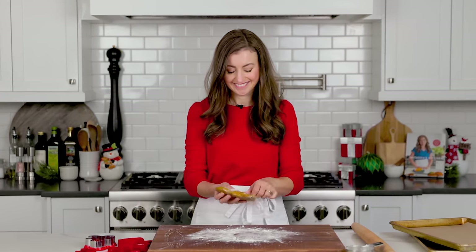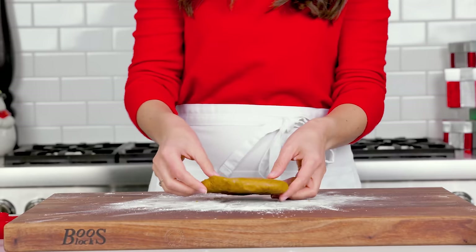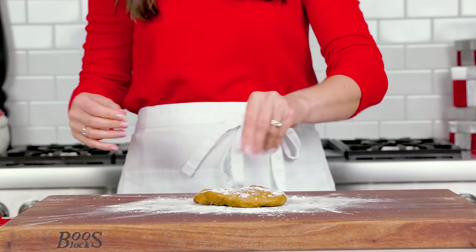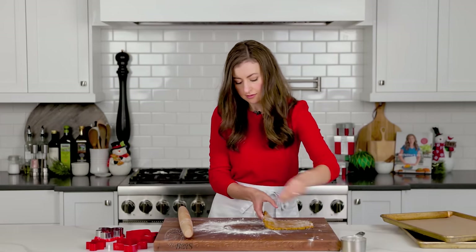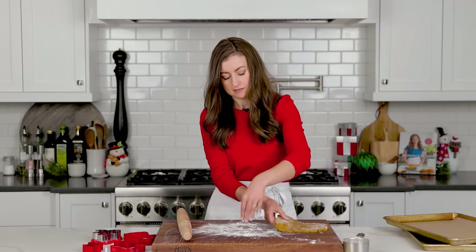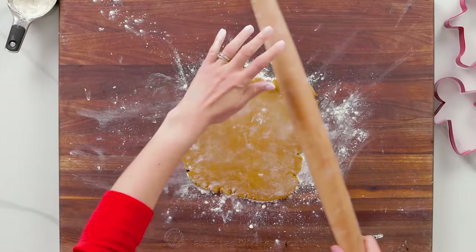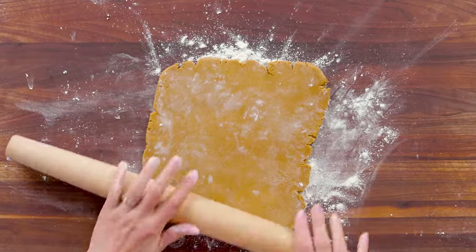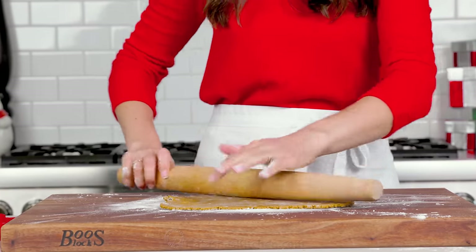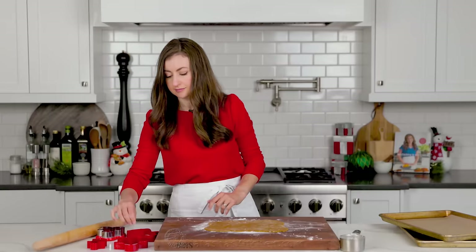Once the dough has been chilled, preheat your oven to 375 degrees Fahrenheit with a rack in the upper and lower third of the oven, or just a rack in the center if you're making one cookie sheet at a time. Keep your work surface and dough generously dusted with flour, and move the dough around a little to ensure it's not sticking. Roll the dough out to one quarter inch thickness — this will ensure crisp edges and a soft center.